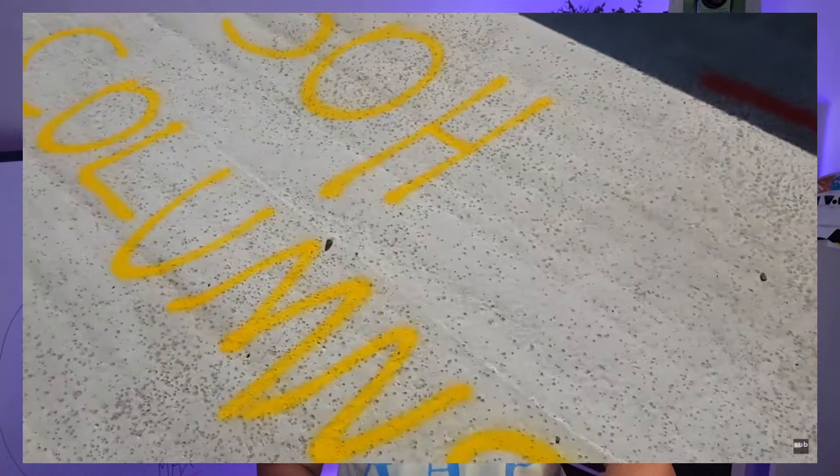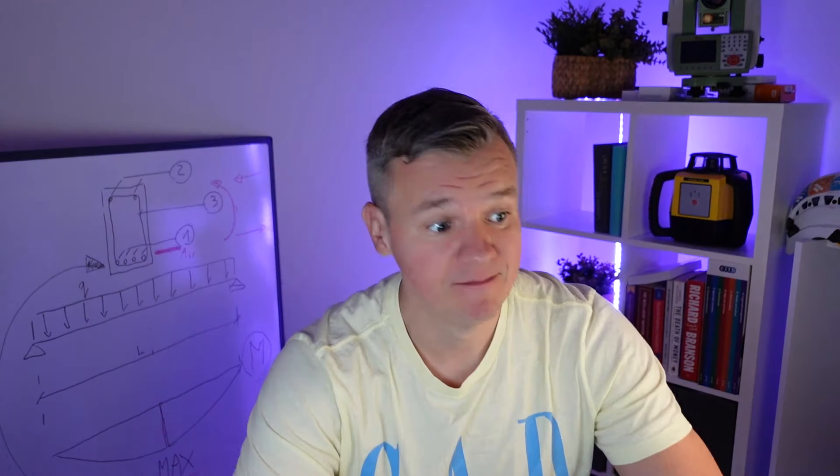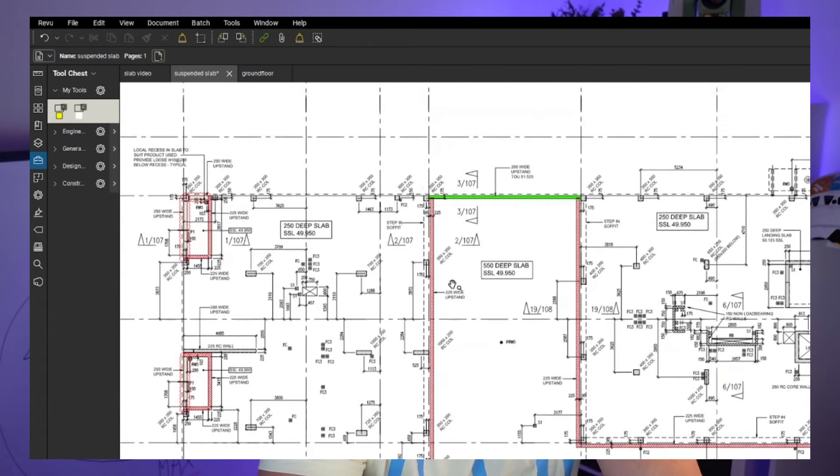We've got two lines and the size of the column, which is great, and then we've got the height of the column. I'm going to jump to the drawing now to show you why at this point we need the GA for the next level — so we can actually determine the height of the columns. I'll show you why it's so important to know what's happening above us.